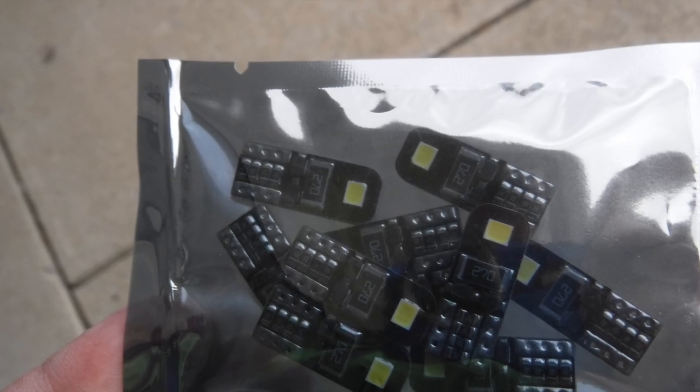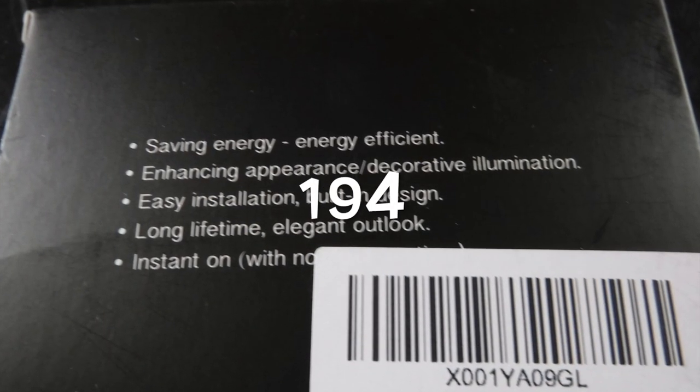These are the LED side marker light bulbs we're going to be putting in. They're number 194.